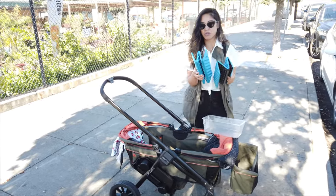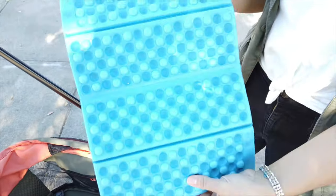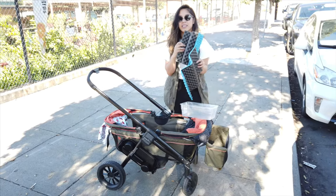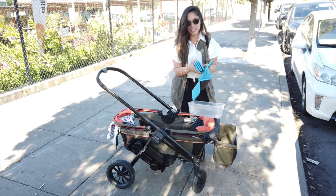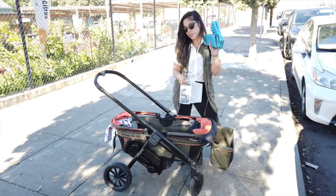We also got these on Amazon — it was eight bucks for two of them. They're actually seats that you put on a lawn if you're picnicking so your bum doesn't get wet. These are perfect for this hack, and they come in a pair. It's nice to have two of them — it's more comfortable for the kid if you have two.